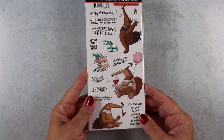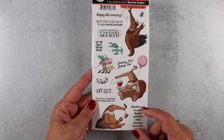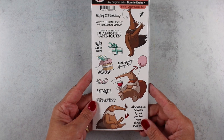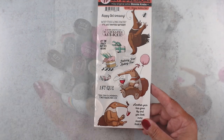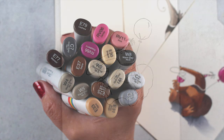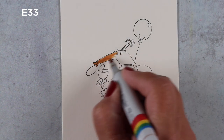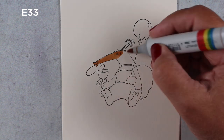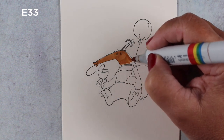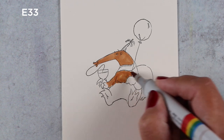I got this fun little stamp set from Art Impressions called Crazy Antics, and I love when they create silly stamps with weird animals on them that we normally don't ever get to color. It's kind of a nice challenge to try something new, so I got up my Copic markers to color each one of these up. I've stamped them in the center of a piece of cream Neenah cardstock, just for something different than white, and I'm going to trim them out in different shapes and then add them to cards.